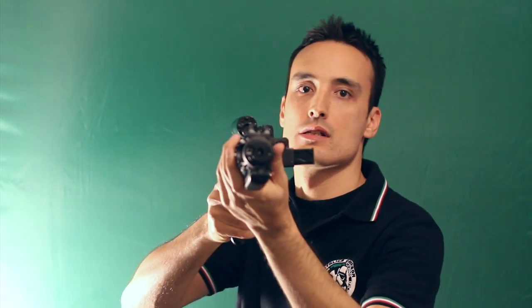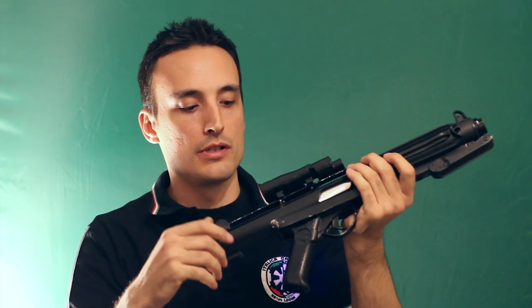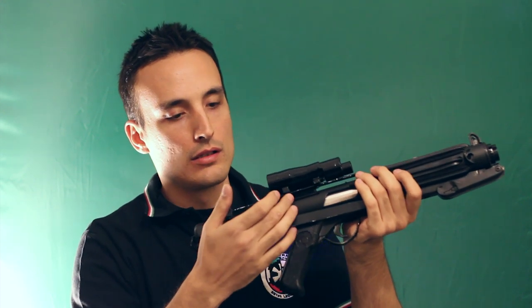The first weapon is the E11 blaster, of course. After 10 shots, the lights will be off. And we reload the weapon from this switch.